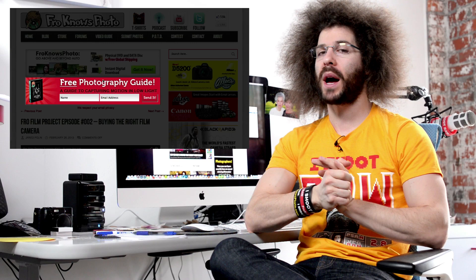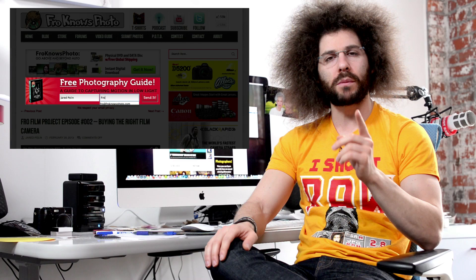Jared Polin, froknowsphoto.com. About a week ago I asked you guys to put up your very best food photos onto the Facebook fan page, and that is exactly what you guys did. If you haven't signed up for the Fro Knows Photo email list, look for the orange box on the screen, put your name and email address in, hit send, and I'll send you a free guide to capturing motion in low light situations. Don't forget the new 8-Bit Doom shirt at store.froknowsphoto.com.